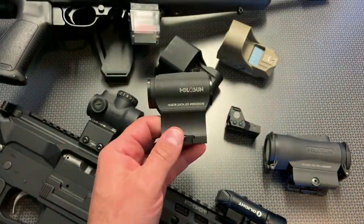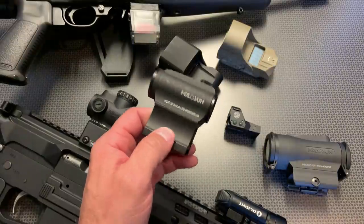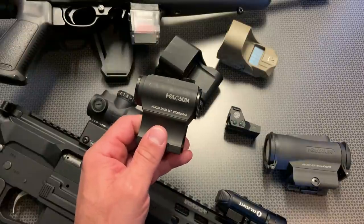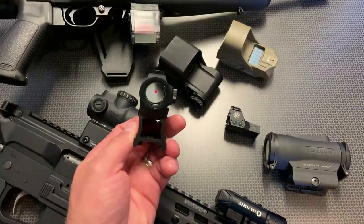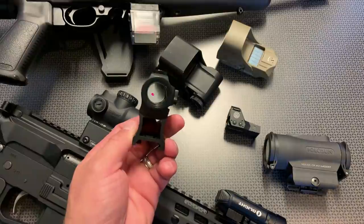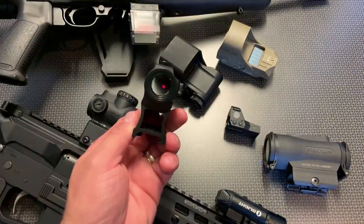It's a push-button style optic where you can adjust brightness up or down. It also features shake-awake technology and a 50,000-hour battery life. You can mount it to a duty rifle or personal defense rifle, and when you pick up the rifle to engage a target, it automatically turns on — no fumbling with buttons or turning a knob. It also turns off to save the battery after it doesn't detect motion for a certain amount of time.